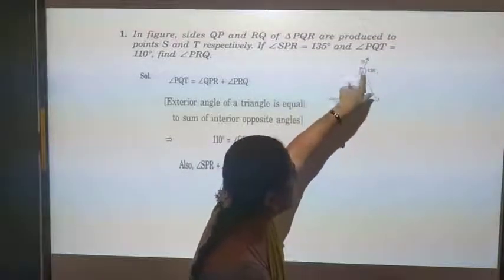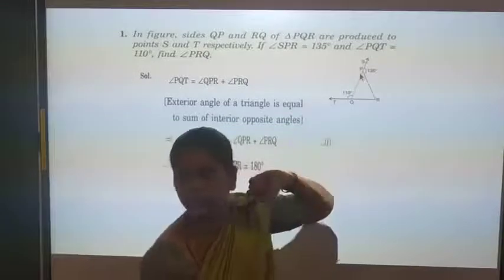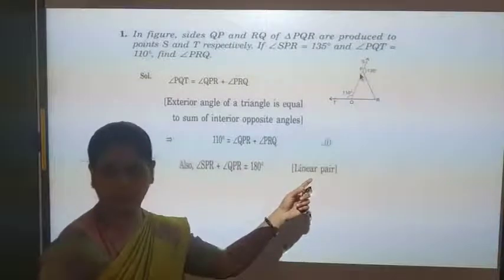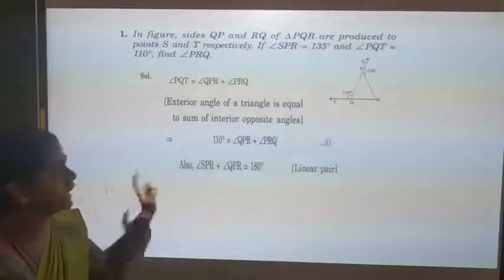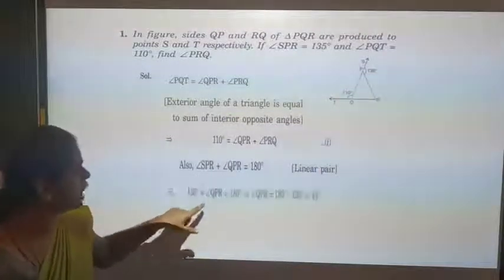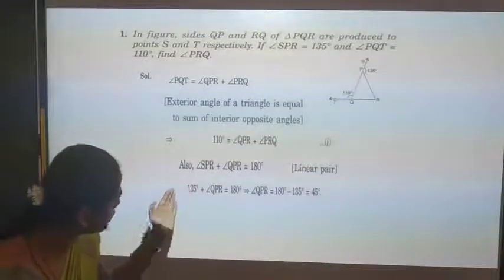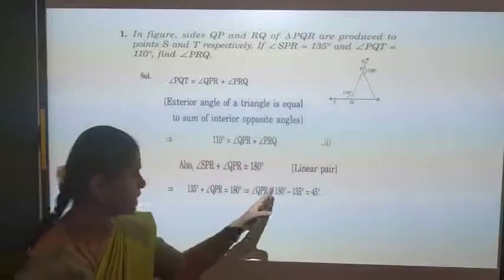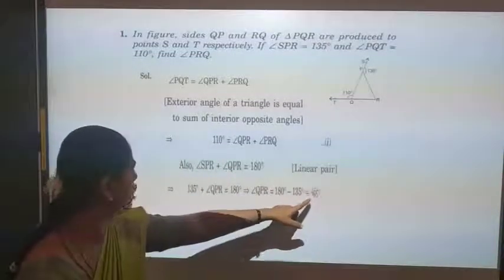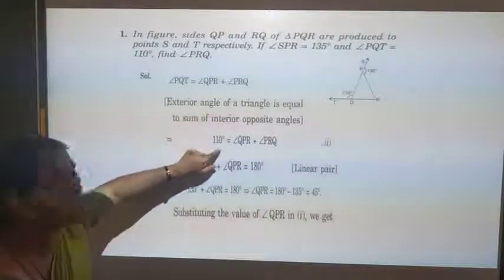Now, SPR plus QPR equals 180 degrees because they are a linear pair. Substituting SPR = 135 degrees: 135 + QPR = 180. Shifting 135 to the other side, QPR = 180 − 135 = 45 degrees. Now we have the value of QPR, which is 45 degrees.